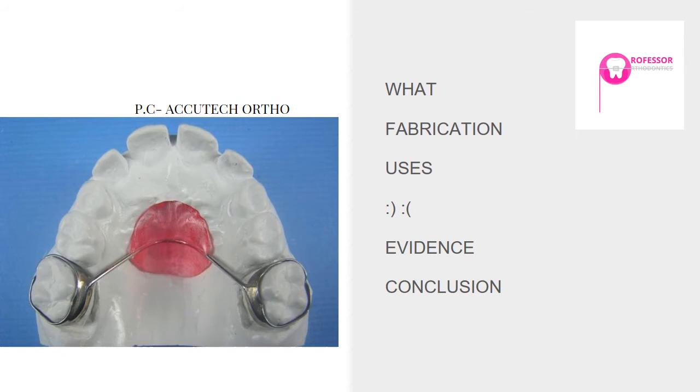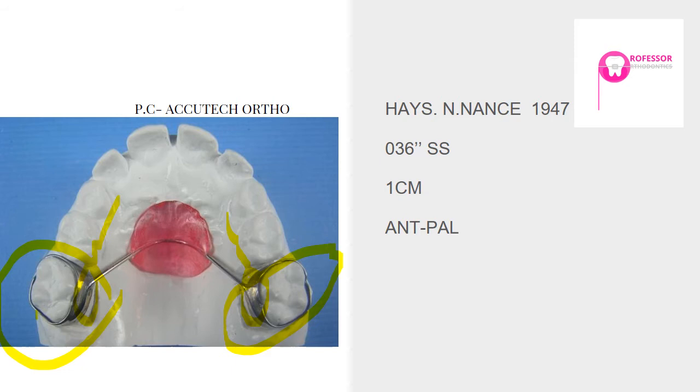Today many authors have come up with modifications — if you go through journals you'll find various modifications of the Nance bilateral arch. The appliance was given by Hayes Nance. Bilaterally, the first permanent molars hold the Nance button. The wire used is 0.036 inches stainless steel — it is a soldered appliance. You can have a Nance button in bonded form, banded form, or soldered form.